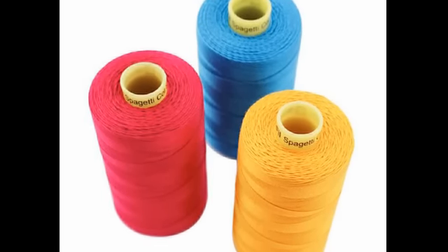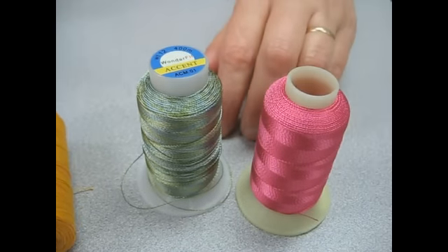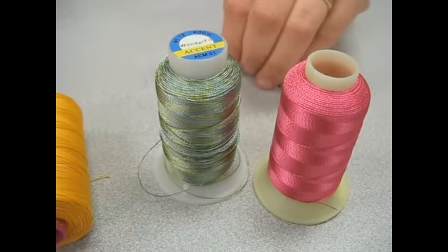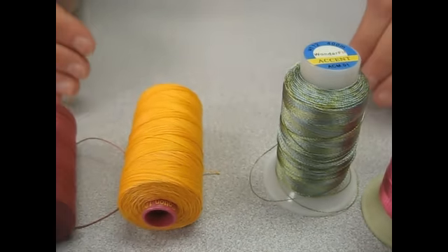When you are machine sewing with 12-weight threads, you need to use a 90 or a 90 topstitch needle. You need to adjust your top tension a little bit — you will need to experiment with that — and slow down. These are the thickest threads that you can use in the machine, so when you are sewing with them, you need to slow down.